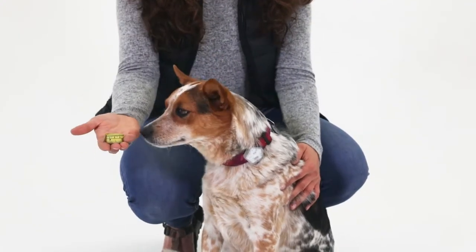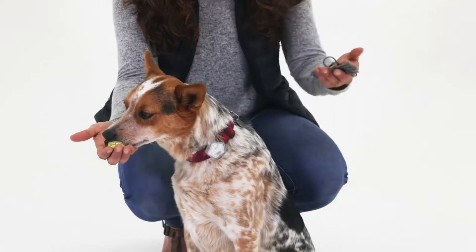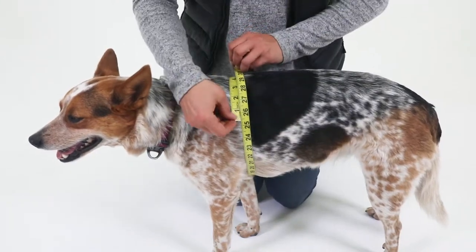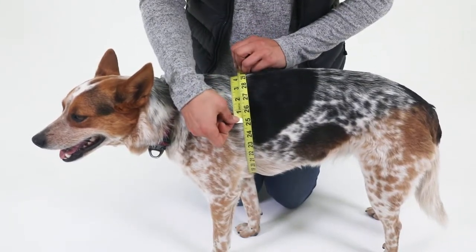To do this, you can use tailor's tape. Or, if you don't have tailor's tape, you can use a long string and measure it later. To measure, take your tape and wrap it around the widest part of the dog's rib cage, which is usually the chest area right behind the front legs.